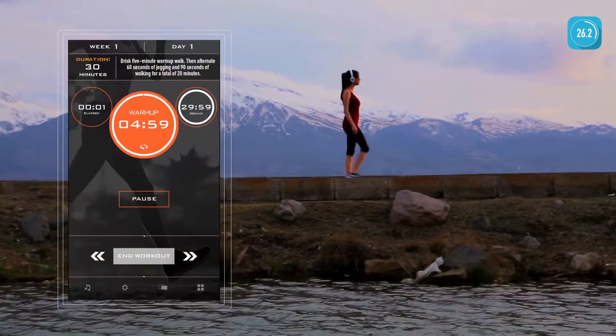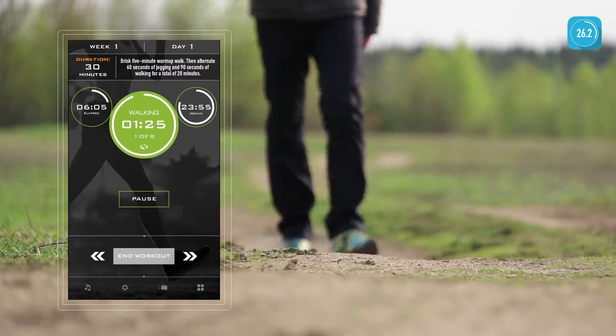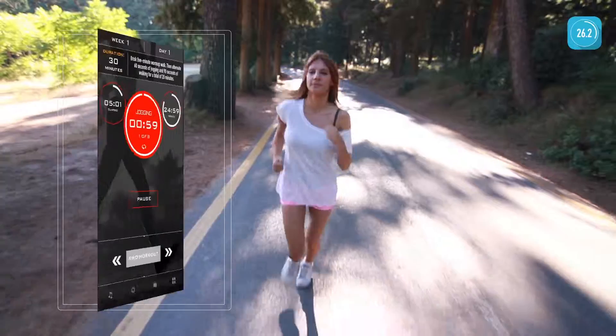The app guides you through each workout and tracks your distance and calories. Marathon Trainer lets you know when you should start walking or jogging to help gradually build stamina and confidence. Start walking. Begin running.